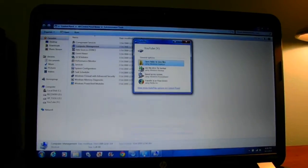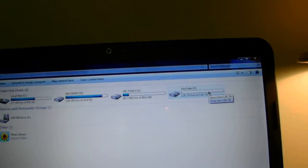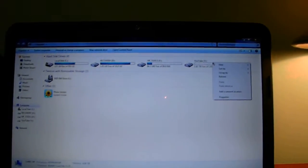Let's go ahead and minimize all the windows. Here you can see there is the YouTube drive — the 2TB drive. By the way, it is showing 1.8TB, and that's fine because it's a 2TB drive — that's normal.